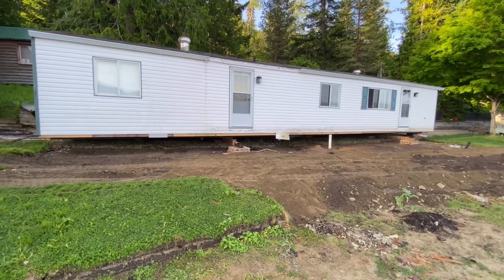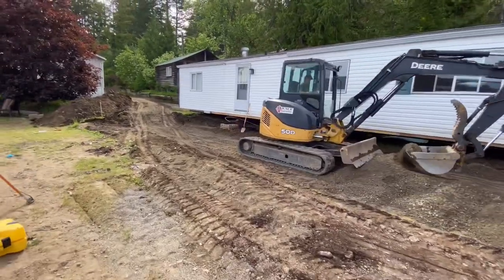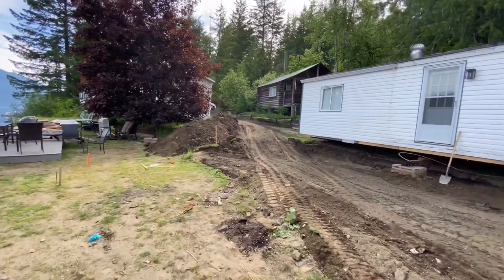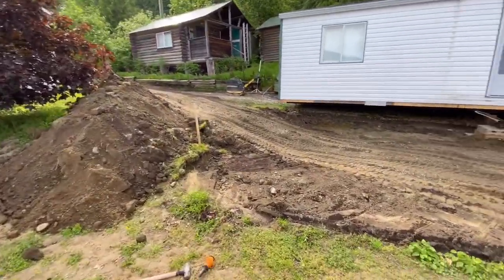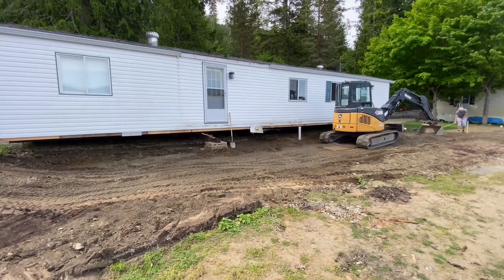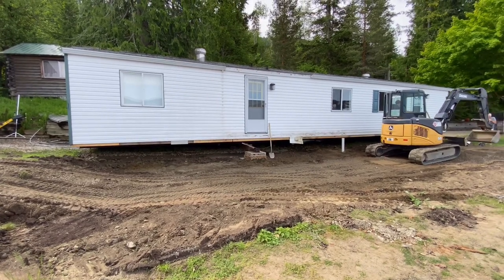He's going to skirt it, and then he's going to get started on the deck. Look at what we've got going on here — they scraped this all back. You can see the pile of dirt that was in there. It's kind of just got a bit of clay in it, soft, moved around a bunch, so it wasn't working. The house was always going up and down. So they've scraped that all back, and now they're bringing in gravel, and then we're going to compact it so that the house isn't going to move at all.